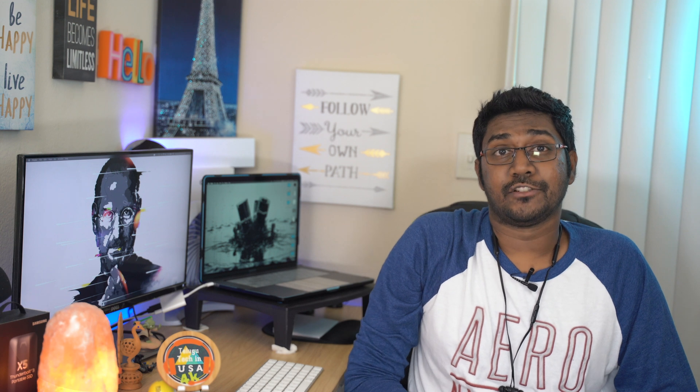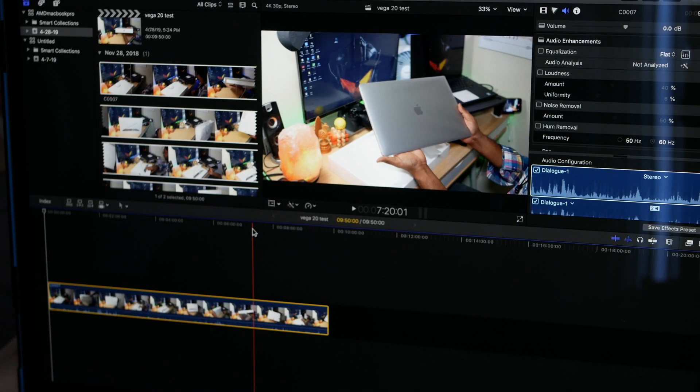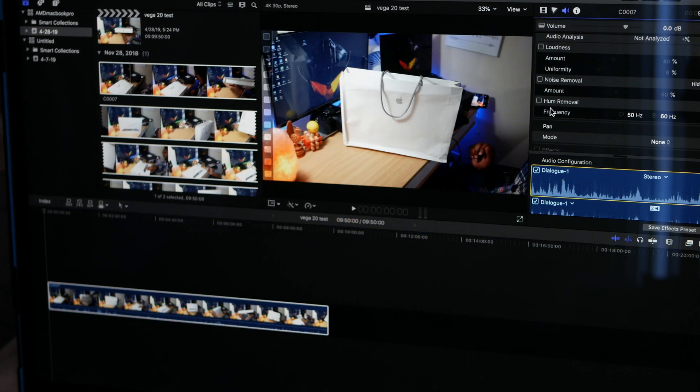In the Blackmagic speed test, you can see a 35% improvement in SSD speed. In Final Cut Pro, two effects are applied to a 4K clip for 10 minutes and then exported. In this test, I will use my Samsung external SSD.